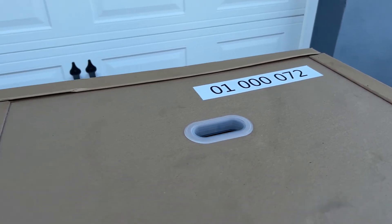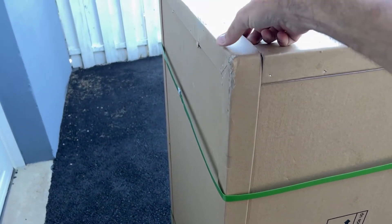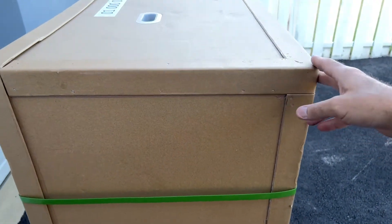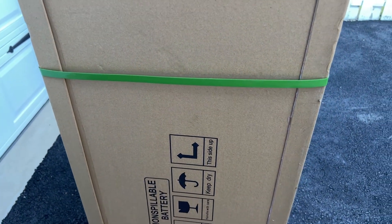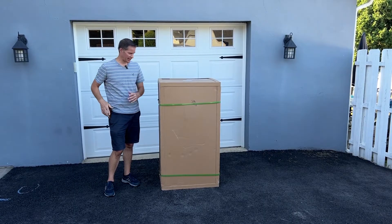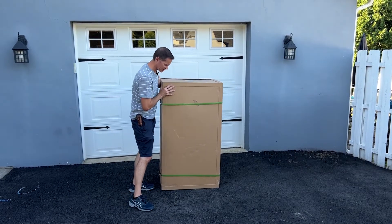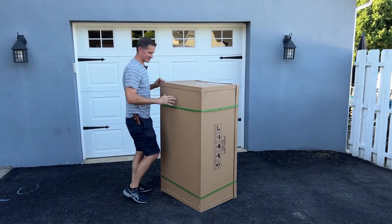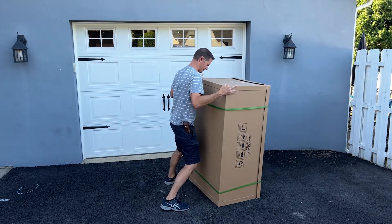Any major damage to the box you're going to want to make sure you note on the form that you sign. On top of the box is your unit number - it's also on the wagon frame, but that's just for your information. There will be straps around the box. The lid is on top of the box and the bottom is on the other side. You can either have it standing up or lay it down on the bottom. The only tool you'll need for assembly is a pocket knife.